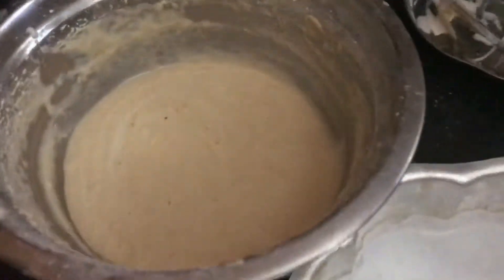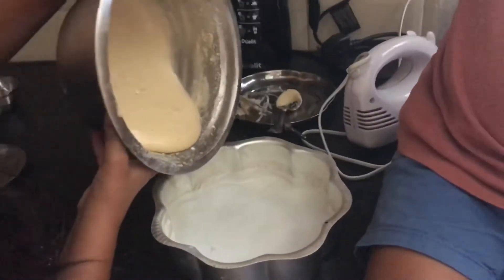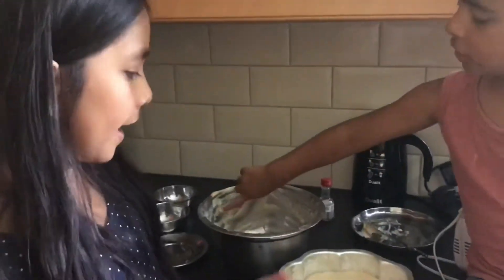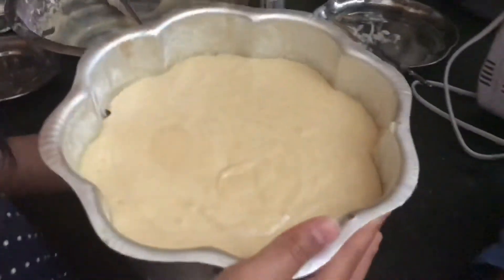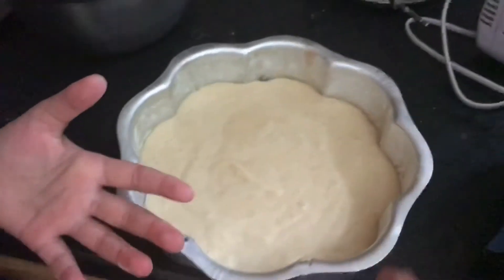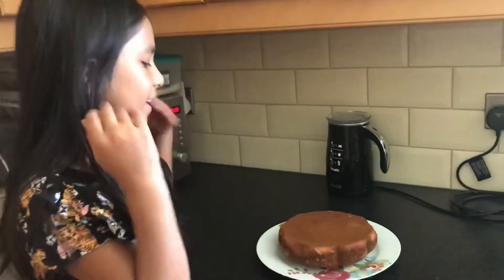Now that we've finished putting all of our ingredients in, we're going to pour it in. Now we're going to put it in the oven. The cake is now ready.